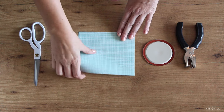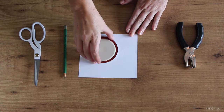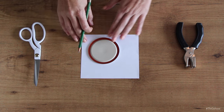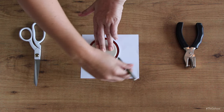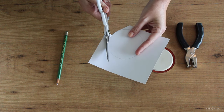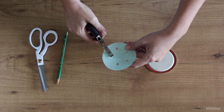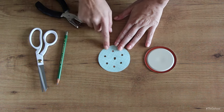For the top of your jar, you can either go with a shaker top or a cheesecloth top. If you're gonna make the shaker top, start by tracing the inside lid of your mason jar onto a sheet of paper, then use your scissors to cut out the circle, and then use a hole punch to make a few holes in the top. Now you have a shaker top for your jar.